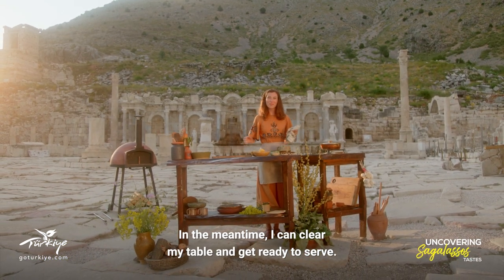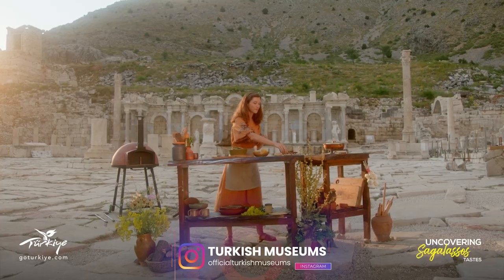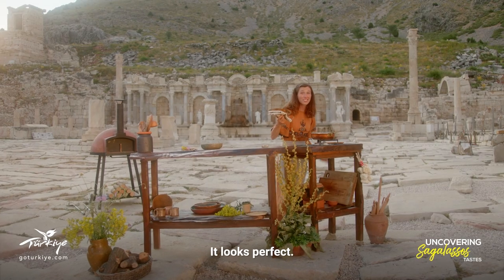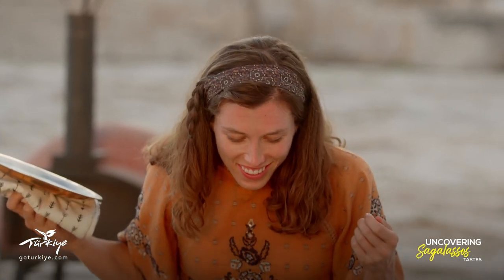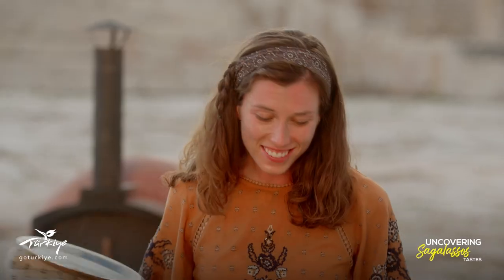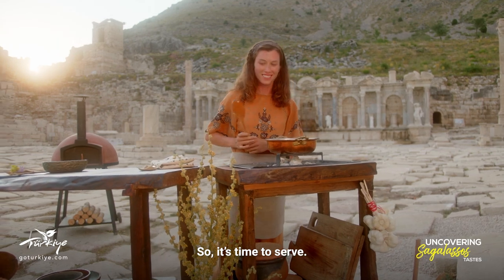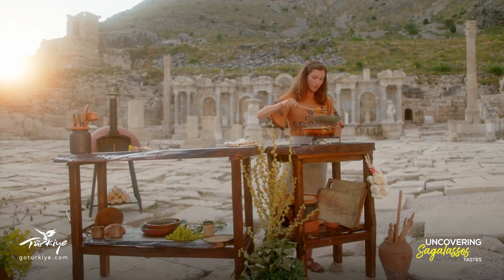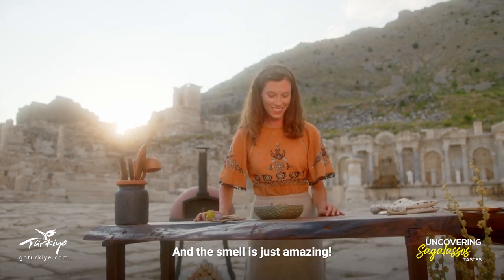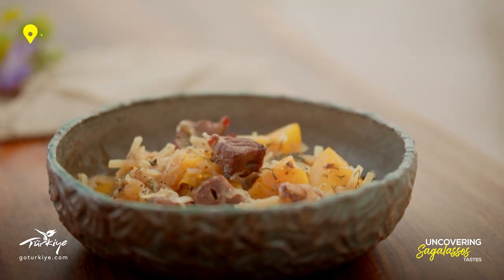In the meantime I can clear my table and get ready to serve. It looks perfect. The same aromas that graced this city 2,000 years ago have returned. Everything has softened and our noodles have cooked through, so it's time to serve. Look at those beautiful colors — the smell is just amazing. And the finishing touch that this recipe calls for is just a sprinkle of fresh black pepper. Now we're ready to taste.